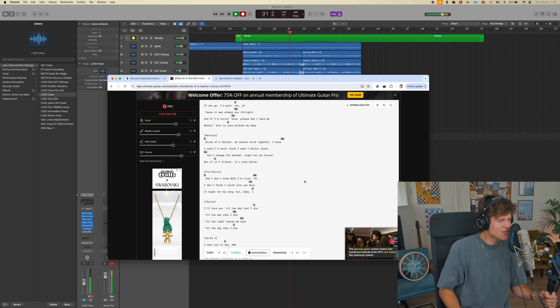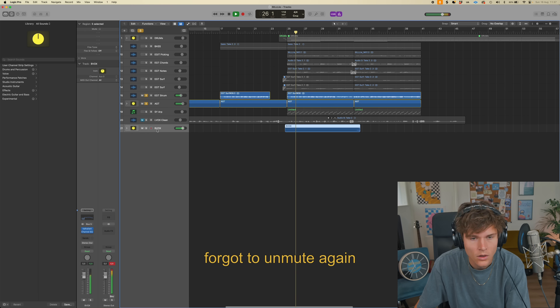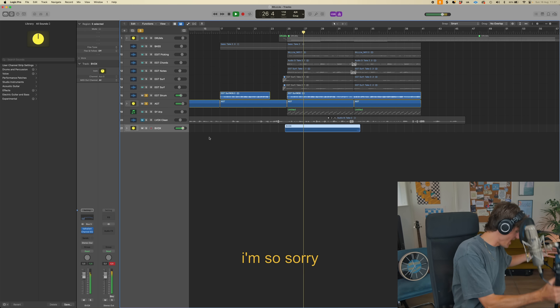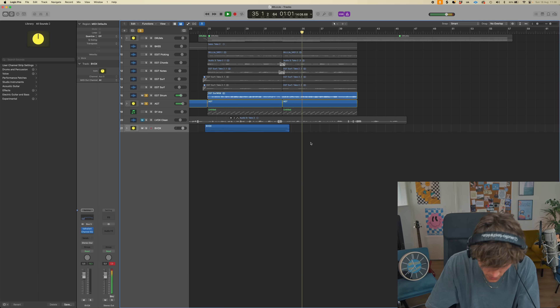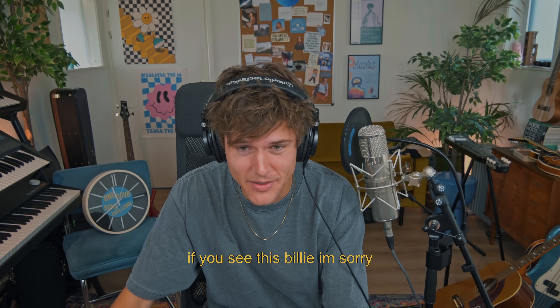I need a vocal first. Oh my god, we're running out of time! I want you to stay — birds of a feather it's forever, it's even better. I have like 13 minutes left. I need the next part with backing vocals. 'I don't know what I'm crying for... I don't think I could love you more... love you till the day.' I don't know if that's the right melody but I'm just gonna go with that because it feels good.